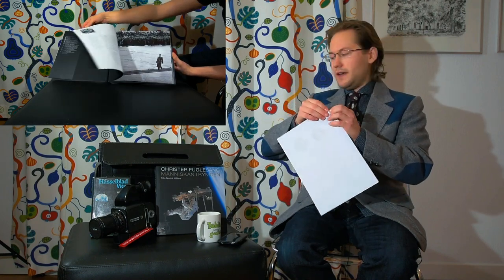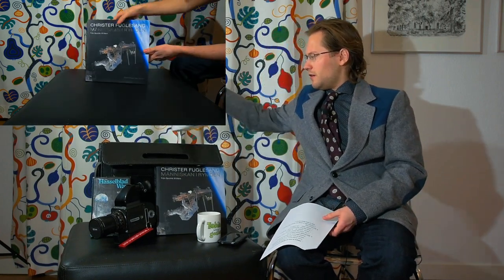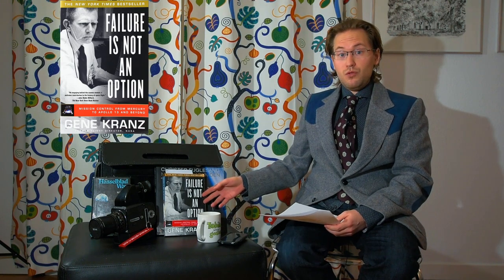Finally, we have a look at a book I've shown before — it's an autobiography: Failure is Not an Option by Gene Krantz, the NASA flight director, who was played in the movie Apollo 13 by Ed Harris. This is a really interesting book about the development of mission control and flight control during NASA flights, going from the early Mercury missions through Apollo and beyond.